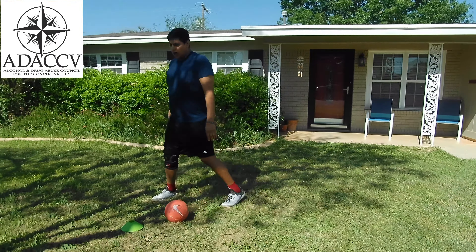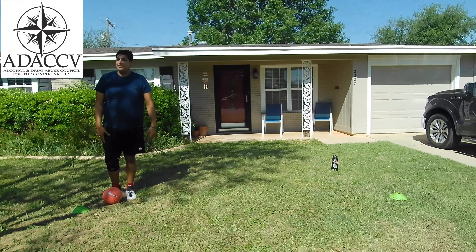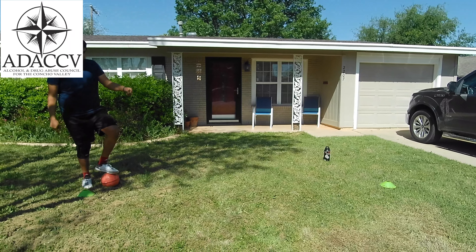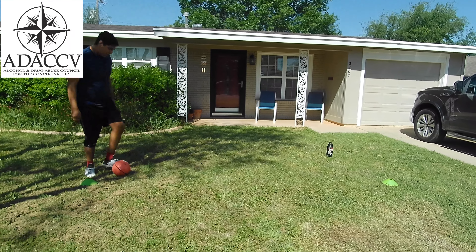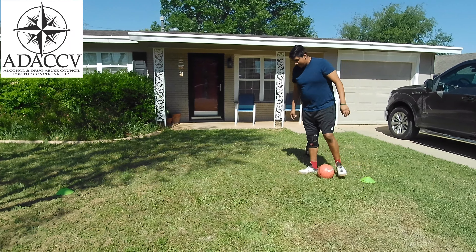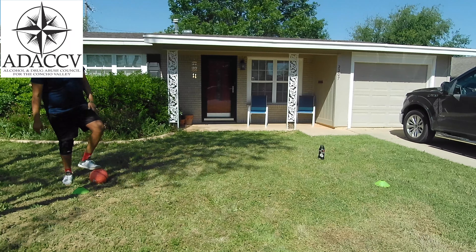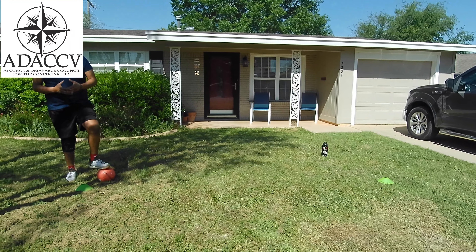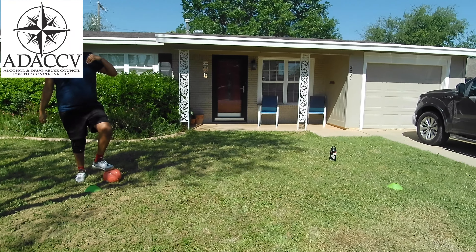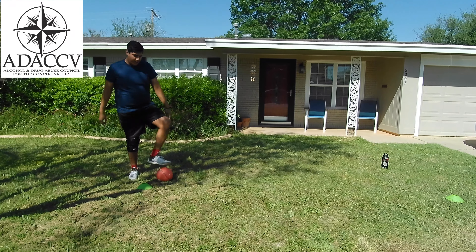It gets the blood flowing and it's really simple — just tap the ball just like that. The second drill is going to be from point A to point B, so not too hard. All you need is two cones; if you don't have two cones you can use anything — a tree, a bag, something you've got, anything really.